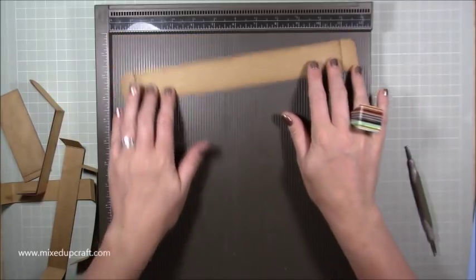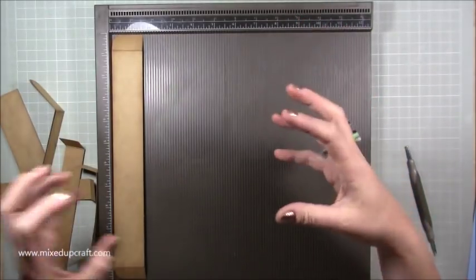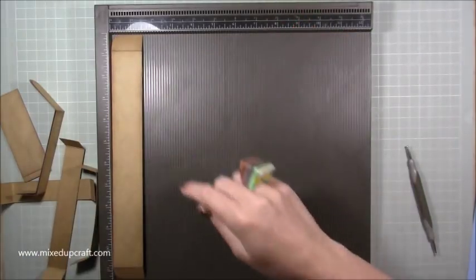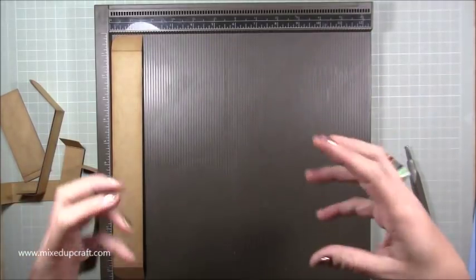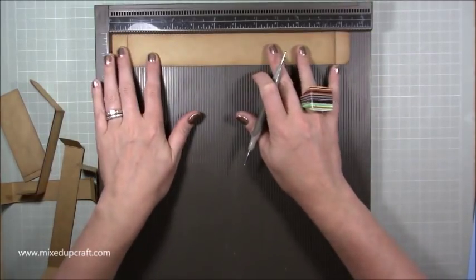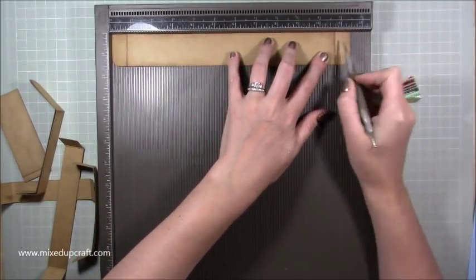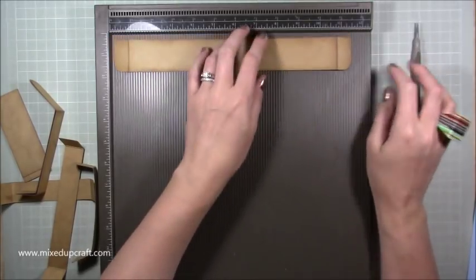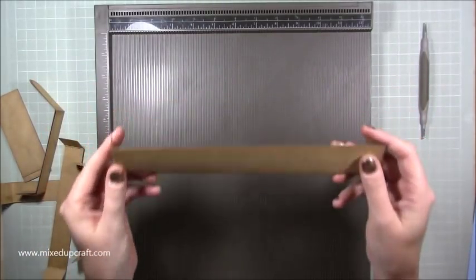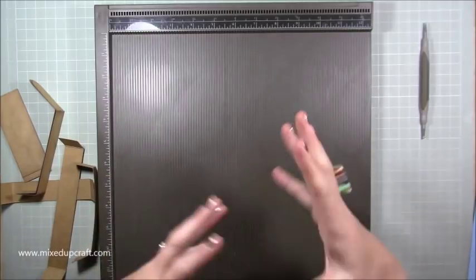You need one piece that is 11 and a half by one and a half — this is the pink piece you saw inside. Adding this piece in the middle makes the box close really nicely. Score along the 11 and a half inch side at three-quarters of an inch and ten and three-quarters, giving you a three-quarter inch tab on each side. Burnish, and I've rounded off the corners and distressed it. You want to distress everything before you pop it all together.